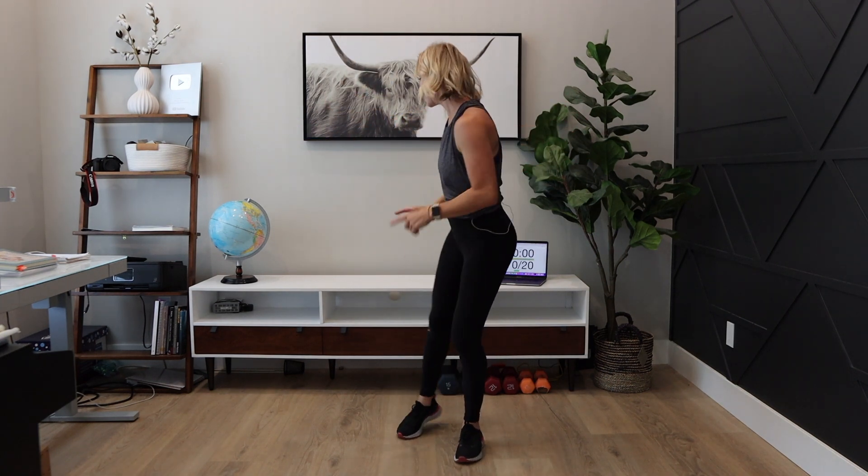Hello everyone, it is coach Nancy here. Welcome to today's HIIT workout. It is 20 minutes and we're starting right with the workout. So if you have not warmed up yet, grab a warmup below and then come back to this workout. I'm doing a 20-minute series where you can pick and choose which 20 minutes you want to do that day, or you can combine them together and have 40 minutes with your warmup and cool down. We're going to get right into the workout now.